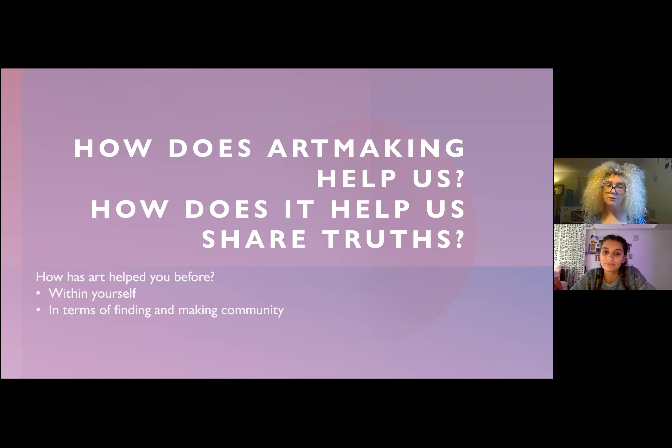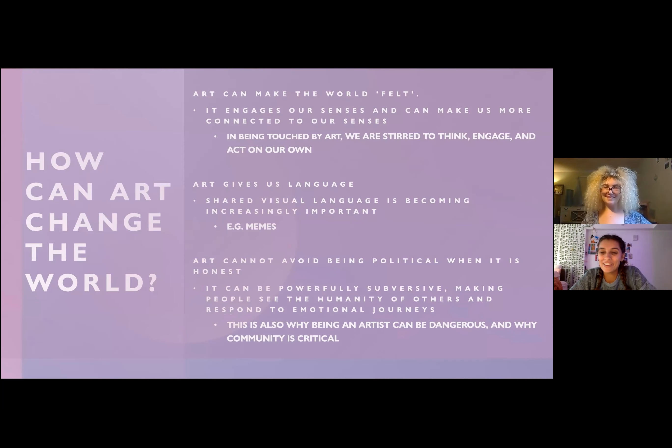Think about how art has helped you personally within yourself. When we taught this live for the Attic Youth Center, a lot of us talked about being able to process stuff and express emotions in ways we otherwise couldn't. Also think about how art has ever helped you find and make community — arts and creativity can bring so many people together in really beautiful ways.